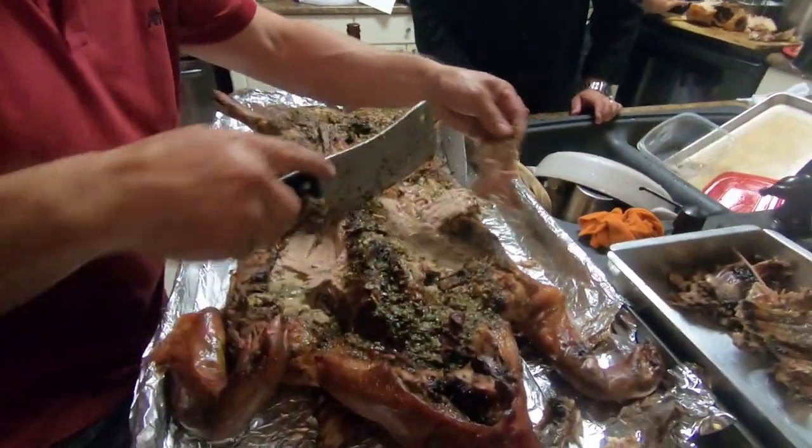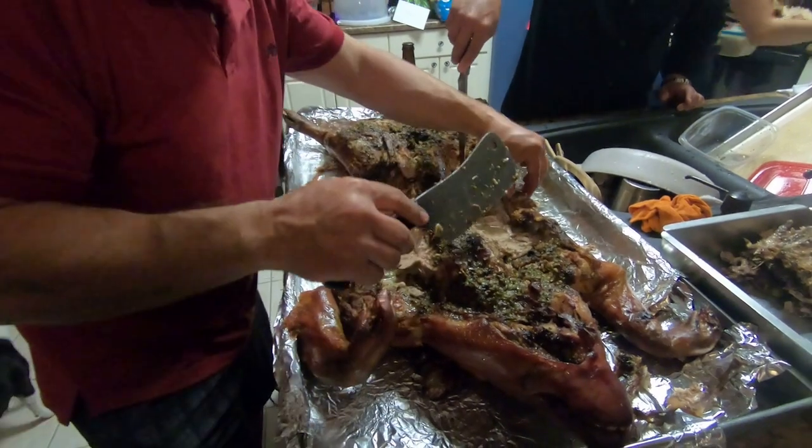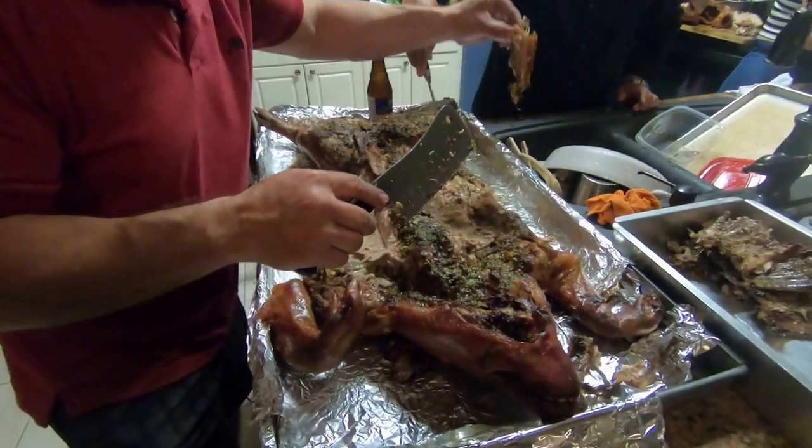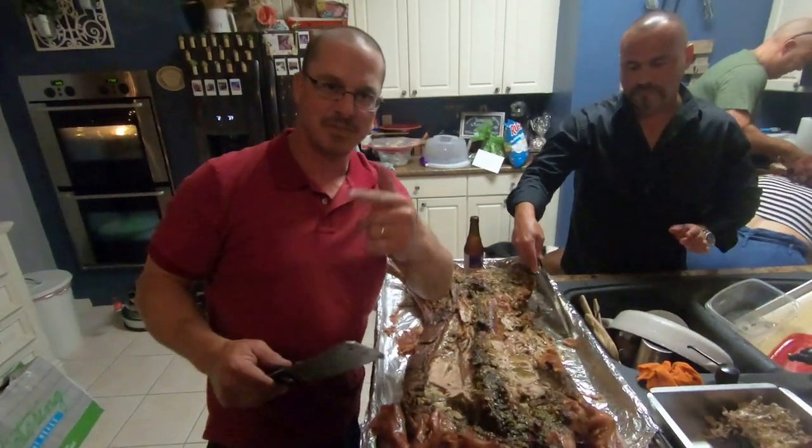So when you cook it right, it's friggin awesome.